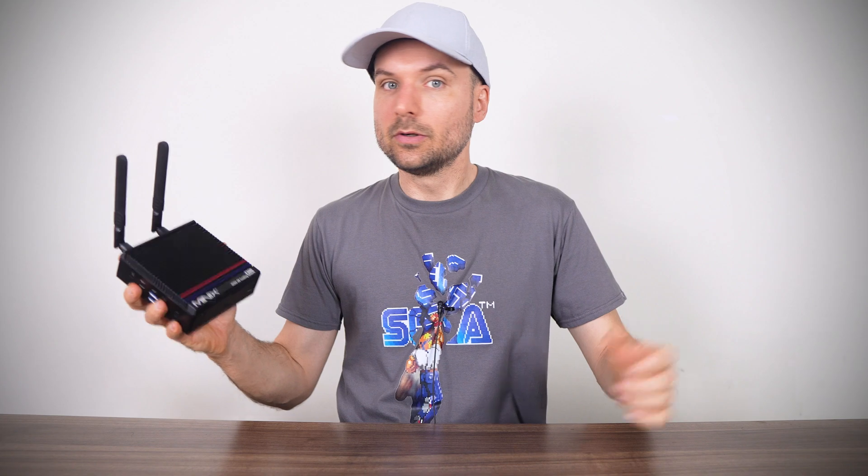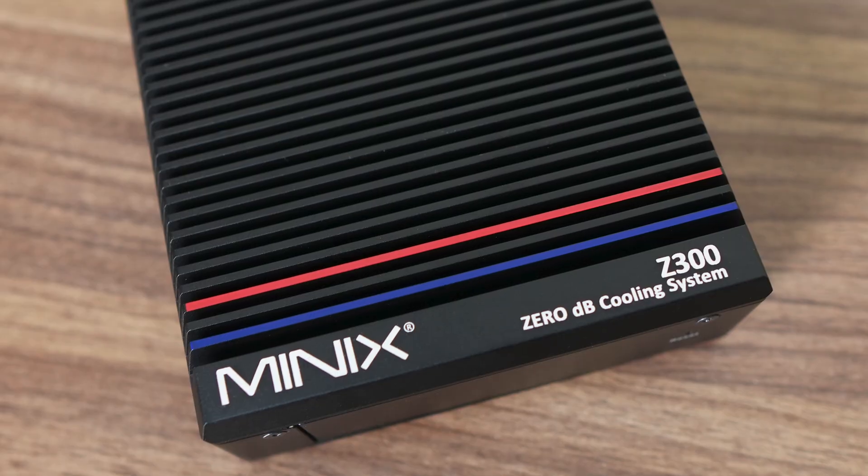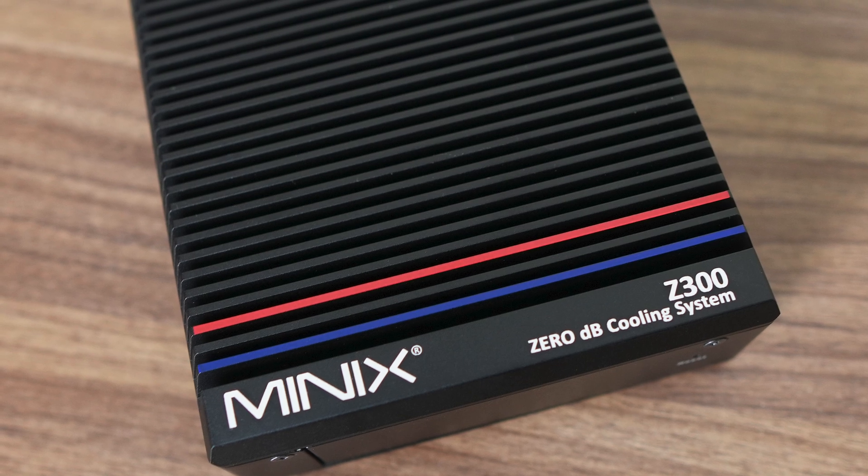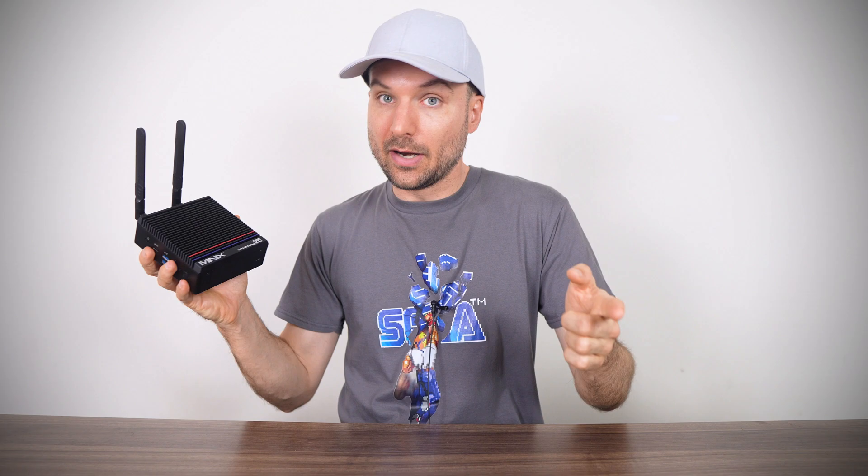Minix released the best budget fanless mini PC earlier this year and now they're back with a new iteration featuring a beefier CPU. Goodbye quad core, hello octa core. But a new CPU doesn't automatically mean a win and there are definitely some important things you should know about. We'll go over them in great detail right after this message.